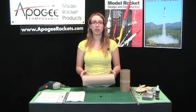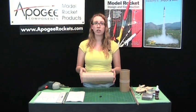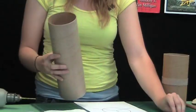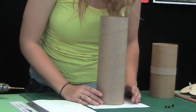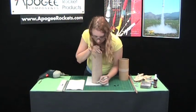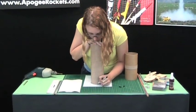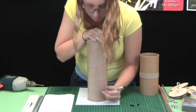First, to put in our rivets, we have three of them, so we'll need to mark where they're going to need to go. I have a template printed out here, so just align it on the template and mark it off. You'll probably want to use a pencil — we're using a marker because it shows up a little better.